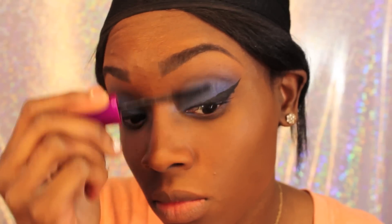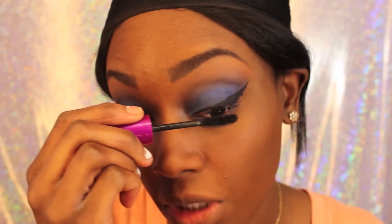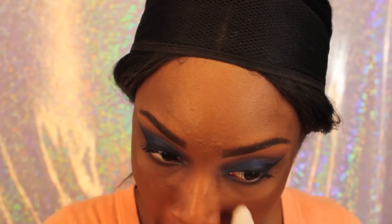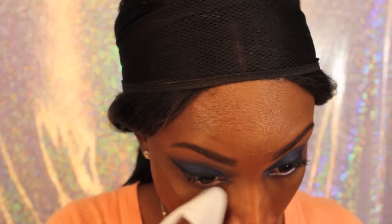Then I'm just putting on mascara. I applied my lashes already — not going to show you guys how to do that. Basically, that's the finished look. I highlighted, contoured, and did my makeup, and cleaned up a little bit. If you guys have any questions, leave them down below. Don't forget to subscribe and like this video. Bye guys, thanks for watching. Take care, bye.